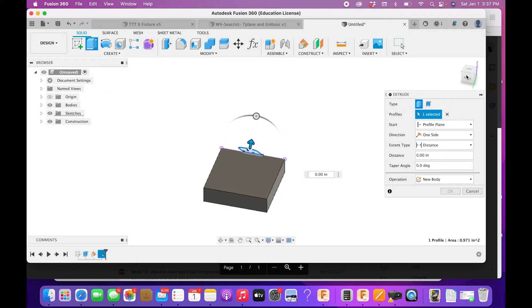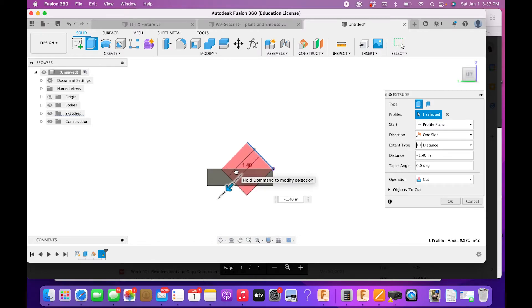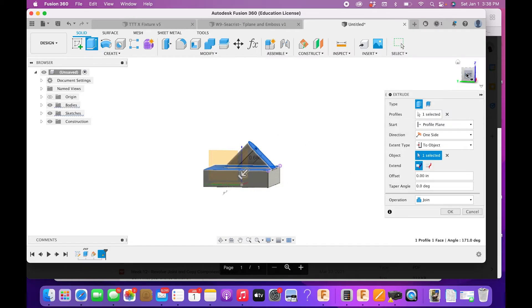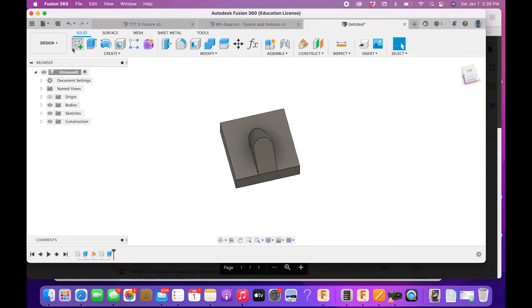Here we're going to learn another tool. If we go in the cut direction it cuts, but if we override to Join and drag it down, the problem is it sticks out through the bottom of the block. We could fix that with another sketch and a cut, but there's a better way: instead of a fixed distance, use 'Distance: Up to Object,' then select the bottom surface. It will only extrude until it hits that surface. Click OK — we have the shape we want and nothing sticks through the bottom.